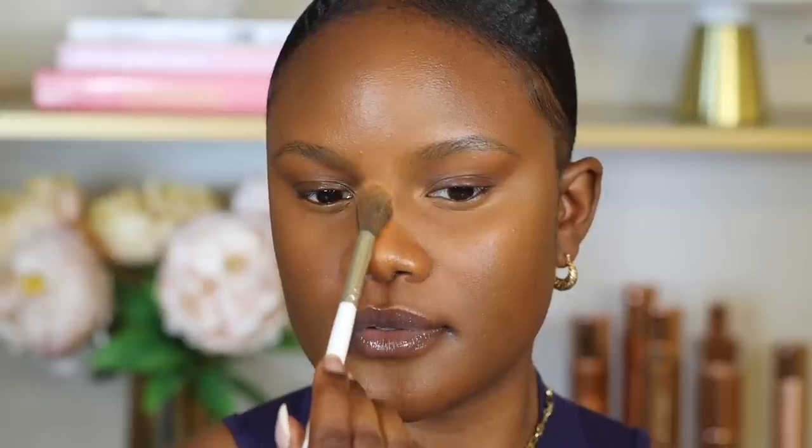Now I'm going to do my eyebrows. I always use the Milani Wicked Brow in the shade Espresso — it's a really good eyebrow product if you're looking for a natural eyebrow look. First, I use a spoolie to brush up my eyebrow hairs so they're going in one direction, which lets me see where I need to place product. Then using the eyebrow pen, I draw small strokes around the areas that are lacking eyebrow hairs to make them look really natural.